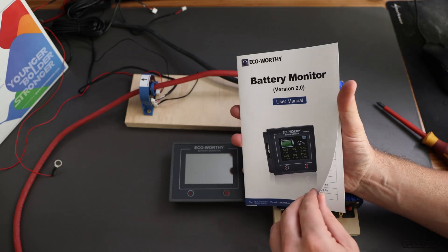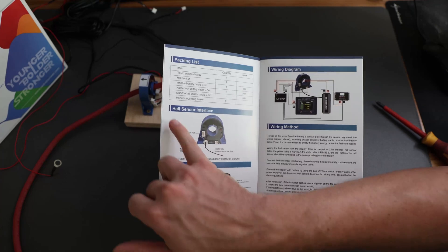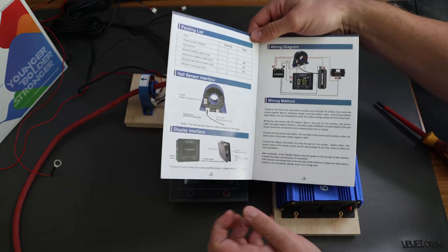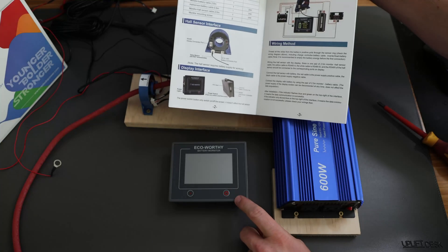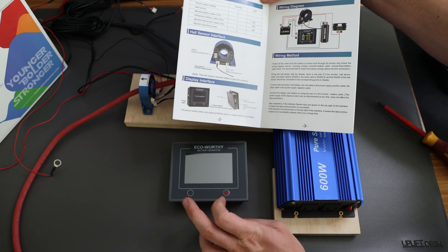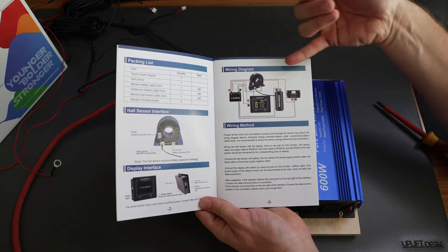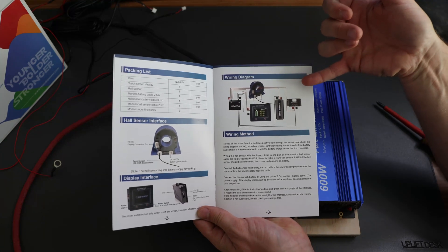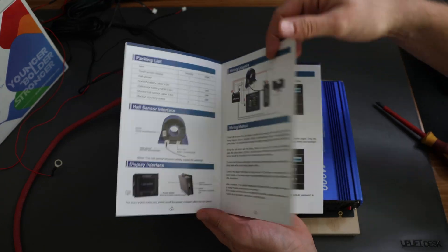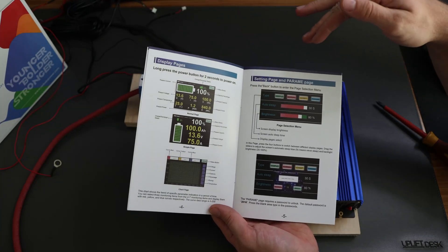Additionally we have a battery monitor version 2.0 user manual from Echoworthy in English and German — not sure if they knew I'm German. It comes with information about what they call the hall sensor, which is this unit over here. Then we have the display interface, which is this over here, and it also explains all the different buttons, lights, connections, and interfaces on the side. And then we have a wiring diagram, which I tried to follow.